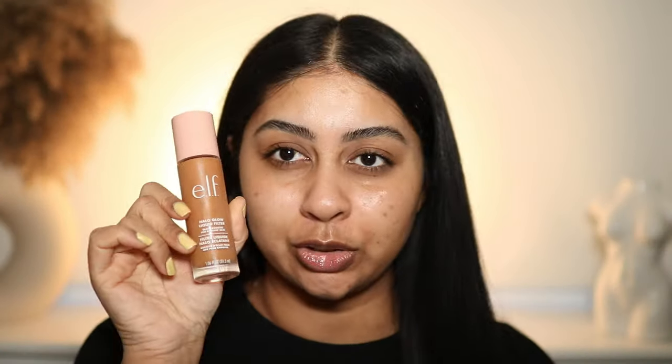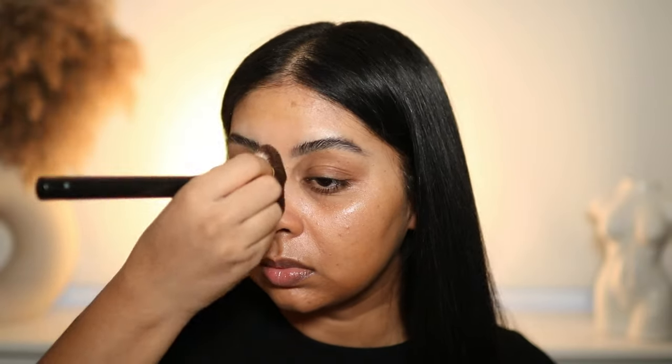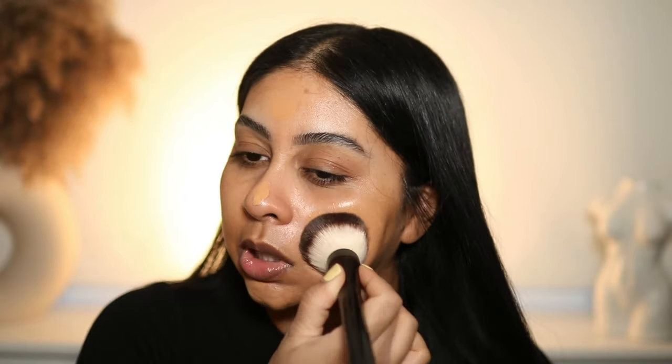Then I'm going to use the ELF Halo Glow Liquid Filter in shade five — this stuff is so fun. You can see there's a nice glow but I need a bit more coverage on my cheeks, so I'm going to go in with the Camo CC Cream in shade Medium 355. It is a little bit my summer shade. I tried going in store to find a hydrating version and a better shade match but couldn't find it — either the store didn't stock all shades. ELF does have a pretty decent shade range though.